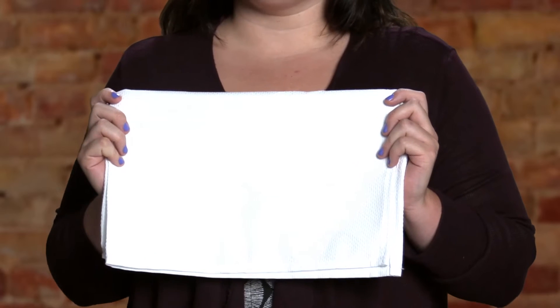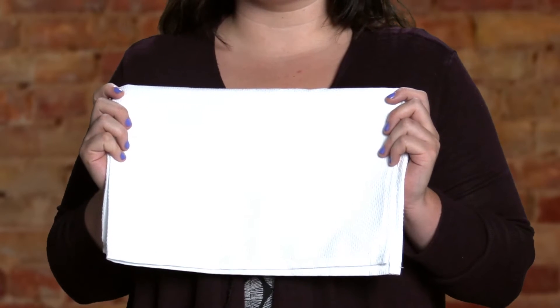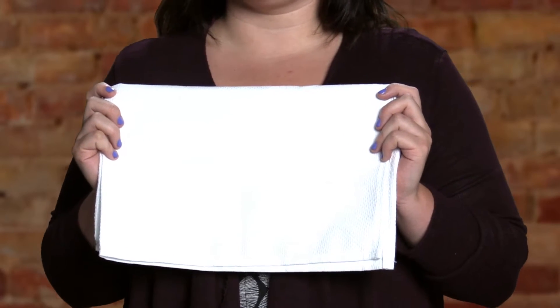These towels soften when washed and become great kitchen towels. They are excellent for machine embroidery and hand embroidery. If you need a huck towel with a huck pattern that matches the hemmed edge, please call before ordering.